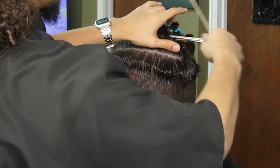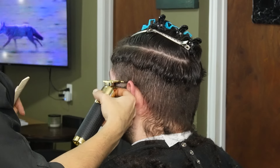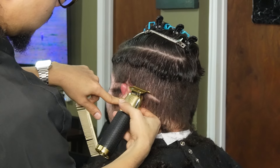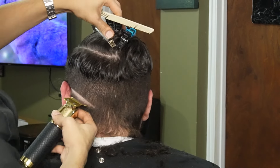Now that we're done creating our silhouette, we're going to move on to our Gold FX and create our first guideline. You always want to contour this guideline to the head shape so that the fade can flow better.